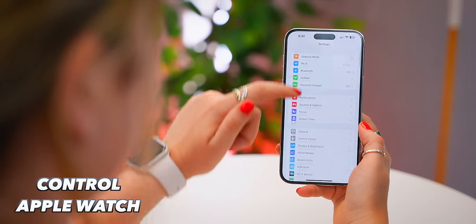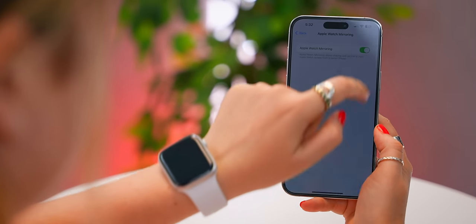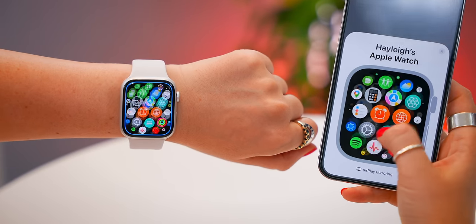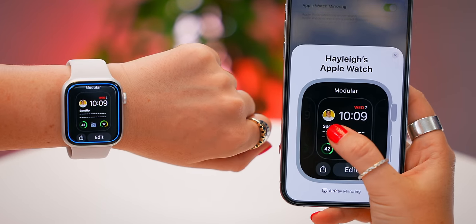If you head into the settings of your iPhone and scroll down to Accessibility, in here you will see Apple Watch Mirroring, and now you can control your entire Apple Watch from your iPhone. You can swipe on the screen to scroll, push the crown button, even the side button, and literally navigate your entire watch on your phone.